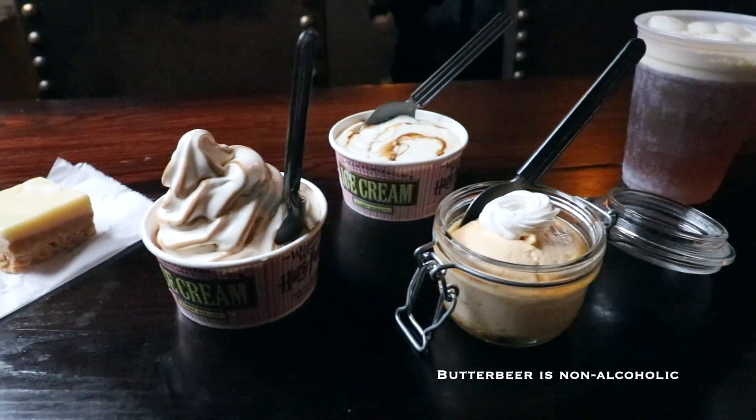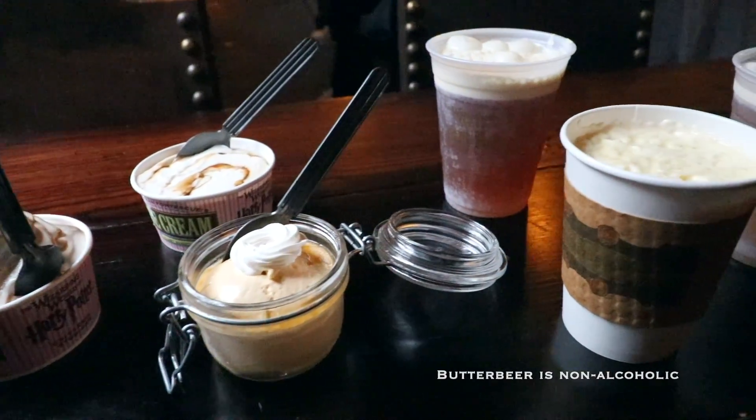Those are the seven butterbeer options that you can try at the Wizarding World of Harry Potter in Orlando, Florida. If you have tried any of these butterbeers before, I would love to hear what your favorites are. If you have any questions about Harry Potter, Harry Potter collecting, or anything else, please leave a comment down below. You can also find me on Instagram at The Potter Collector. Now it's time to like, comment, subscribe, and until next time, keep collecting!